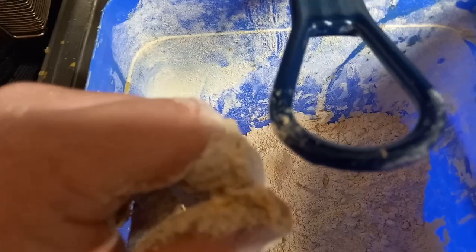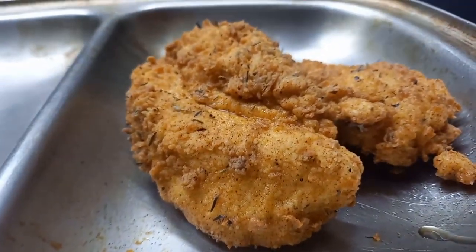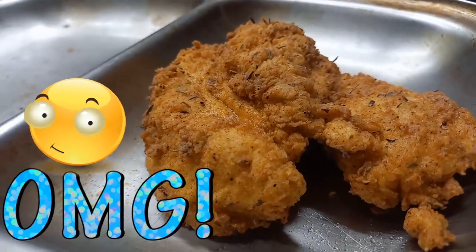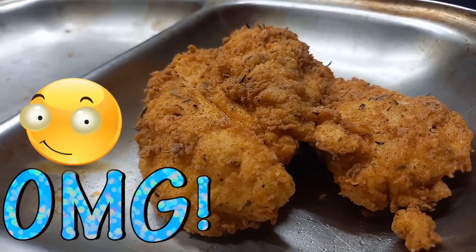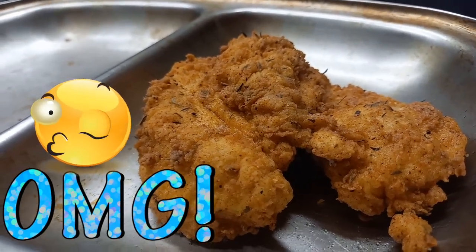Leave it in there until it's golden brown, and then we're going to take it into the oven. Leave it in the fryer until you get that nice crispy, golden brown color on your chicken breast.